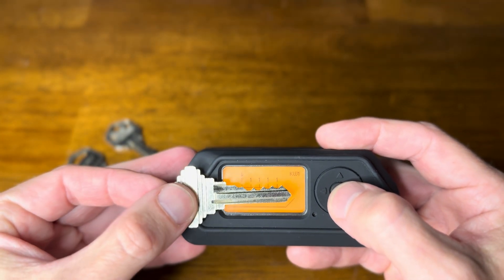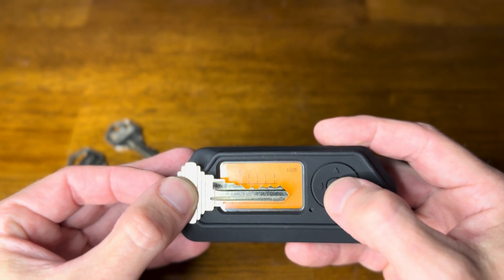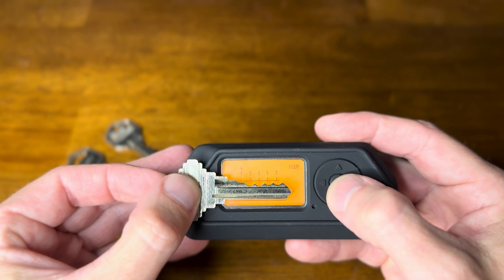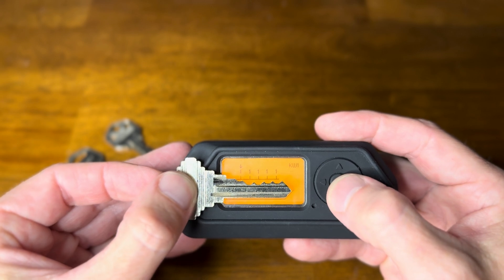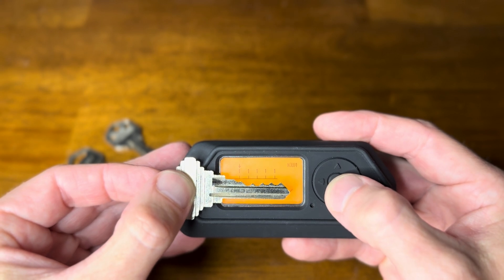Like it said, we want to get the contour - right in that turn of the key, right about there. Let me make sure we've got the contour lined up.